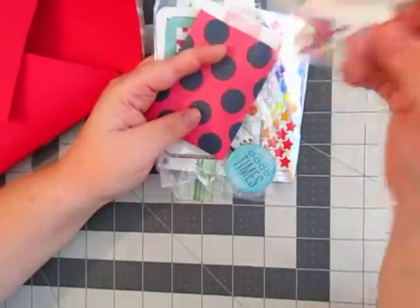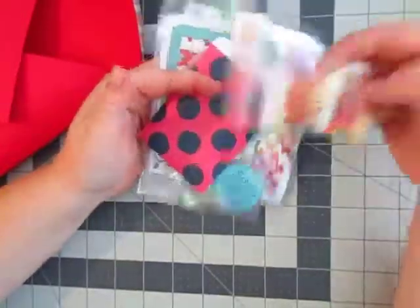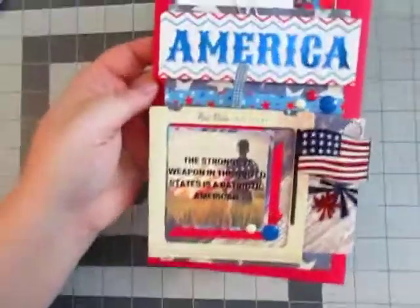Somebody gave me these — I'm re-gifting them because I honestly don't use brads, so I thought I'd share the wealth, so to say. All right guys, that is my pocket letter. I hope you guys liked it.